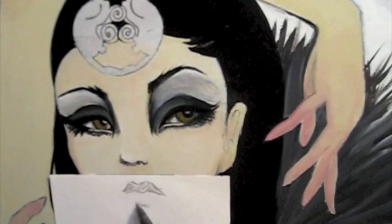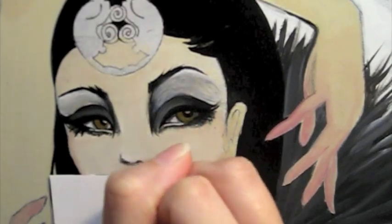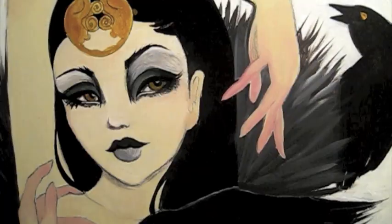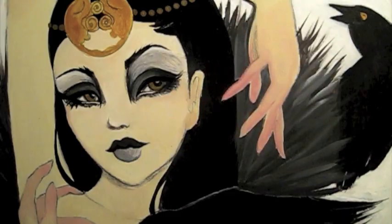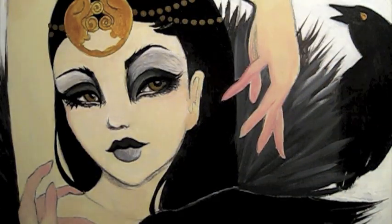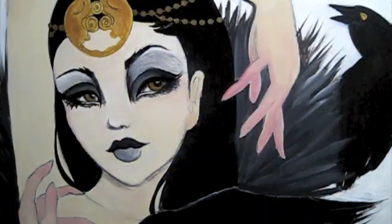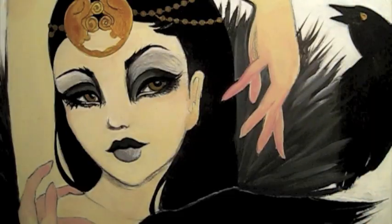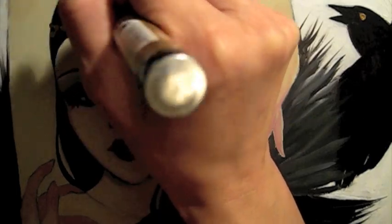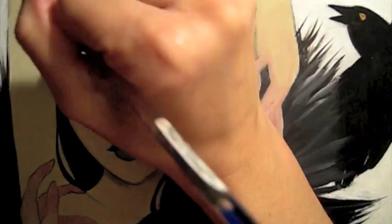I decided here at the last minute to change her mouth shape. I just felt that the emotion I wanted wasn't quite coming through — she had more of a surprised, innocent look with her parted lips. So I decided to give her a more smirk, stern sort of lip. I'm also using some gold paint pen and metallic gold paint so that her headdress has a nice sheen and shimmer to it.